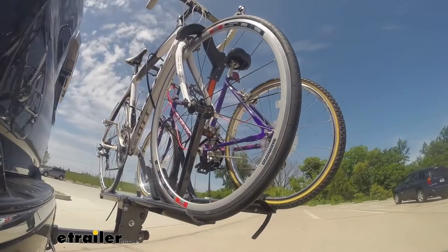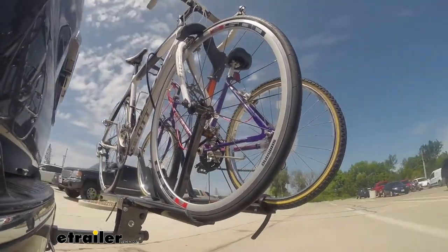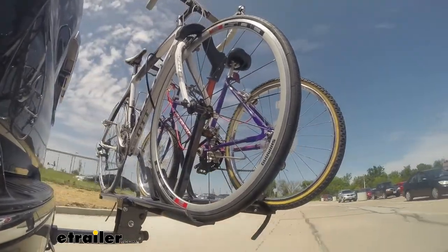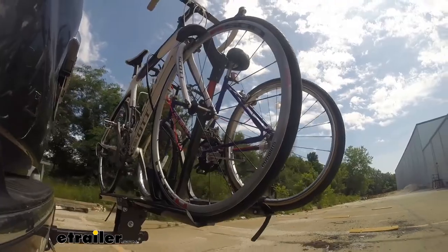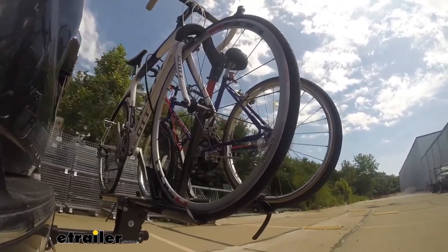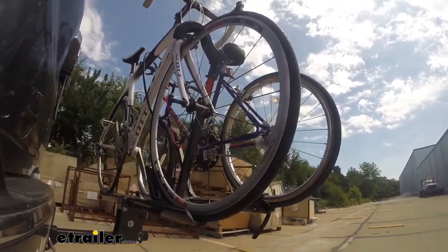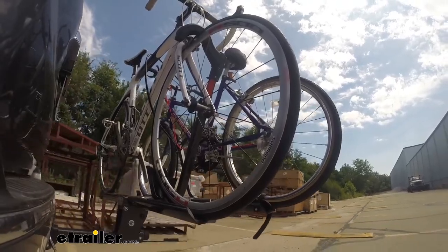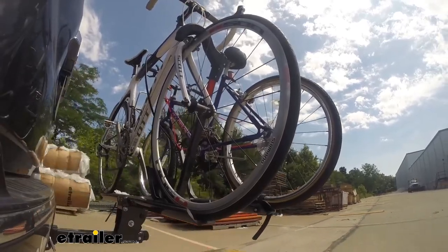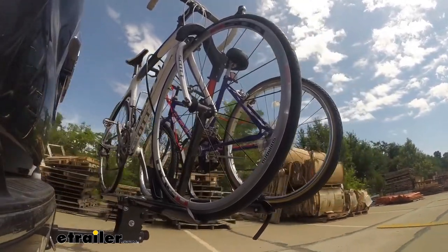On our test course, we'll start by going through the slalom, which shows the side-to-side action simulating turning corners or evasive maneuvers. Next, the alternating speed bumps show the twisting action, simulating hitting a curb, pothole, or uneven pavement. Finally, going over full speed bumps shows the up-and-down action, like driving in and out of a parking lot, garage, or driveway — so we can see how the bike rack moves with the vehicle.